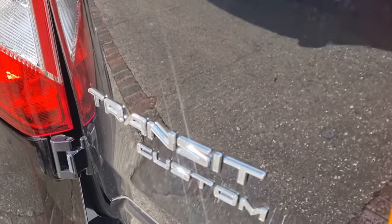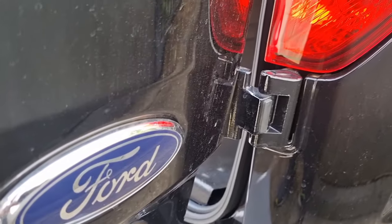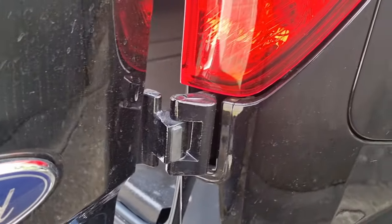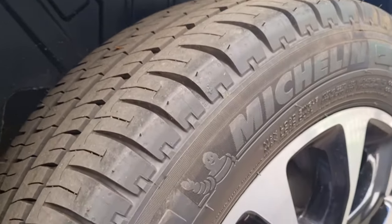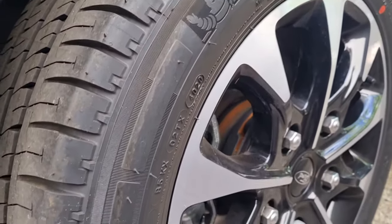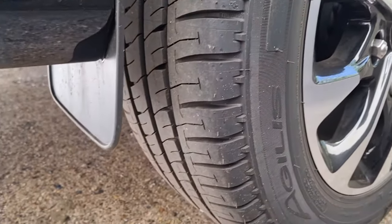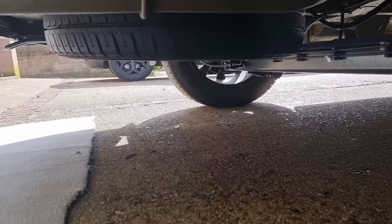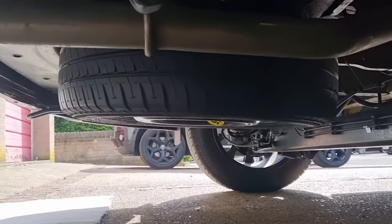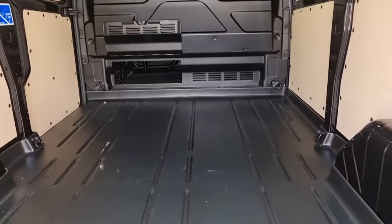Hi and welcome to my channel. A little bit of advice from me — whoever owns a Ford Transit Custom, be aware and find out where your spare tire is. Before you get a puncture, I would advise you to take it off from underneath and put it right inside your van, nice and safe.